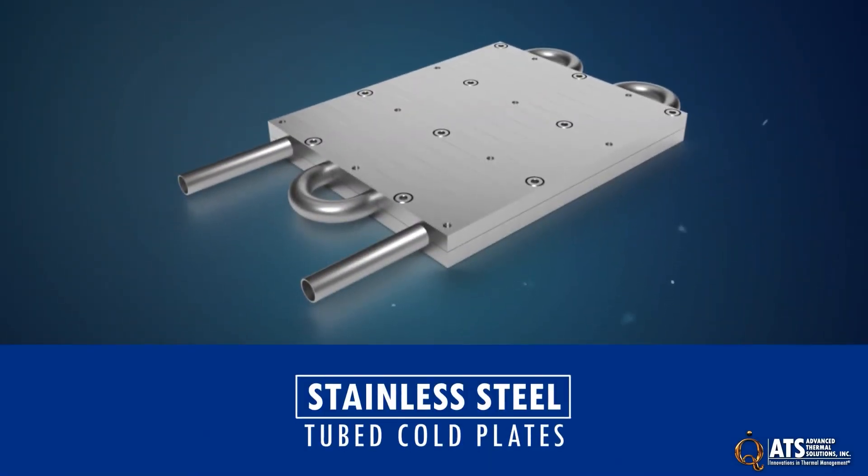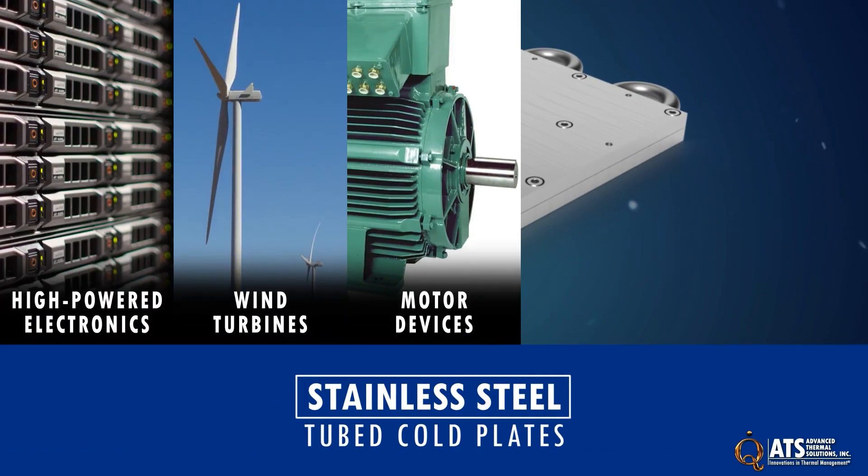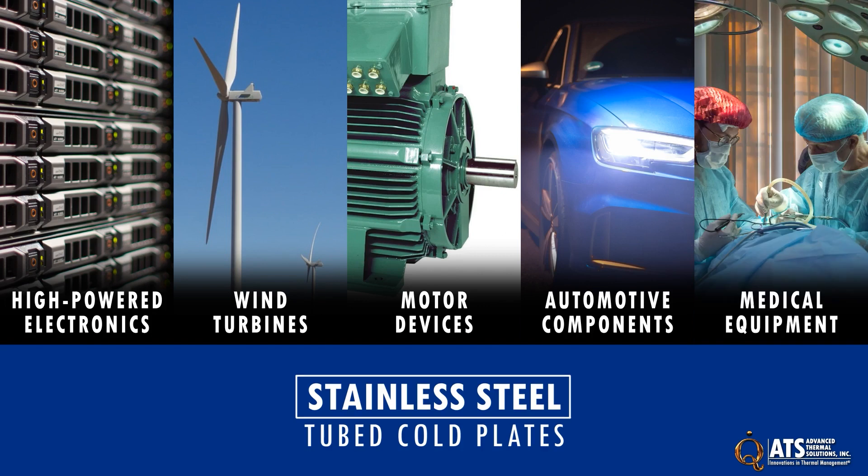ATS stainless steel tube cold plates are the right choice for cooling high-powered electronics, wind turbines, motor devices, automotive components, medical equipment, and any application where air cooling will not be sufficient.